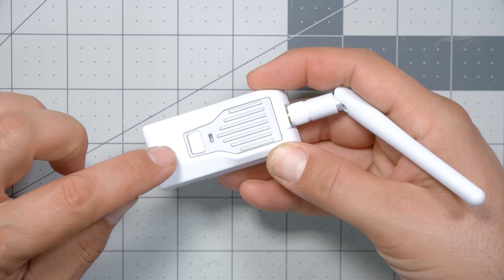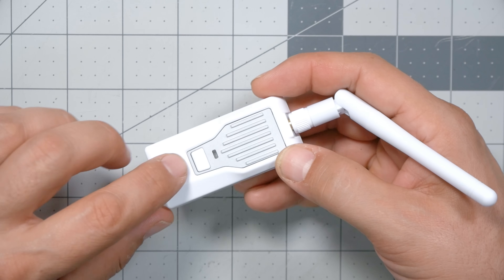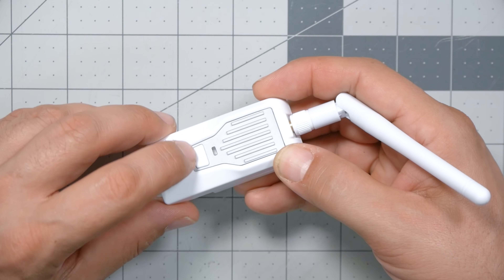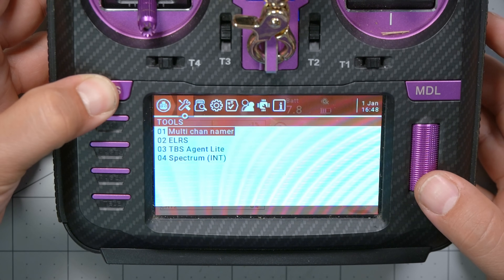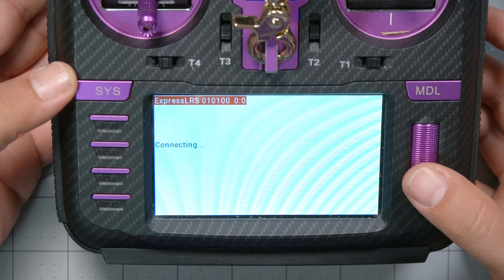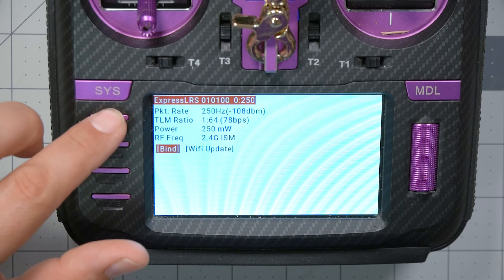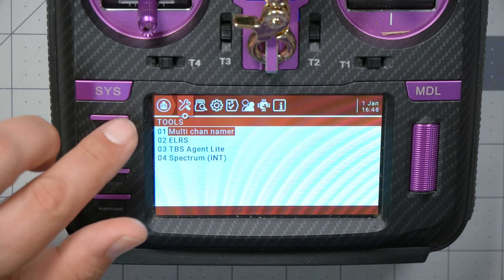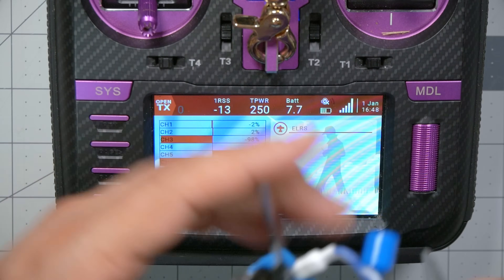What about the module? Some modules do have a bind button. This is the BetaFPV Slim ExpressLRS module, and this button on the back is the bind button — you press it three times and it goes into bind mode. If you don't have that module, maybe there's a bind button somewhere inside the Happy Model module, but just go into your ExpressLRS LUA script and you can put the module into binding mode there. And there you go — she's bound! We have telemetry and a solid orange LED on the receiver.